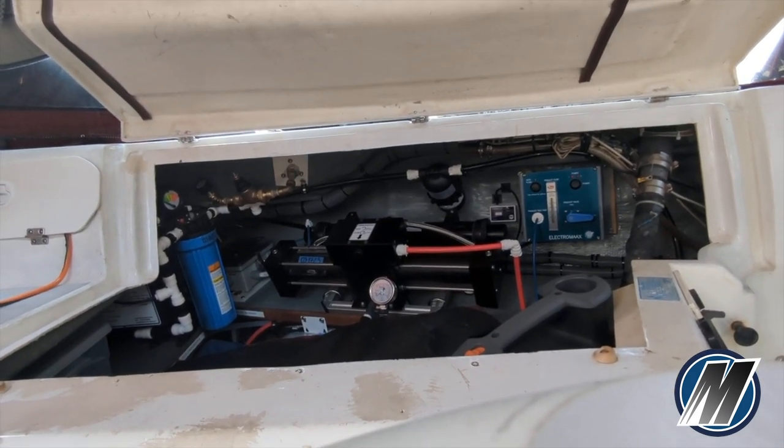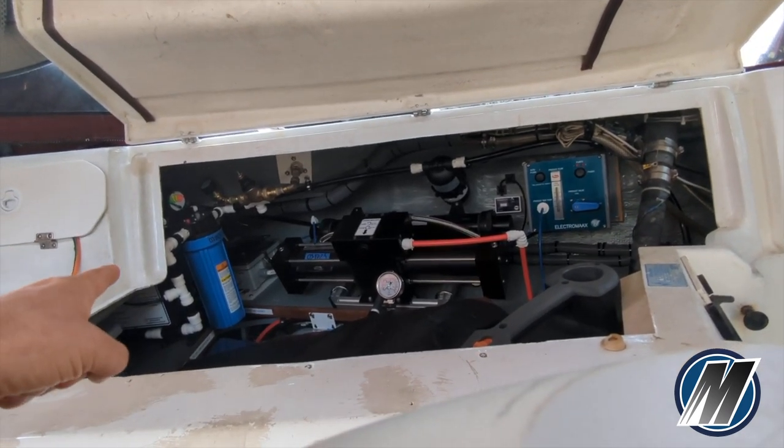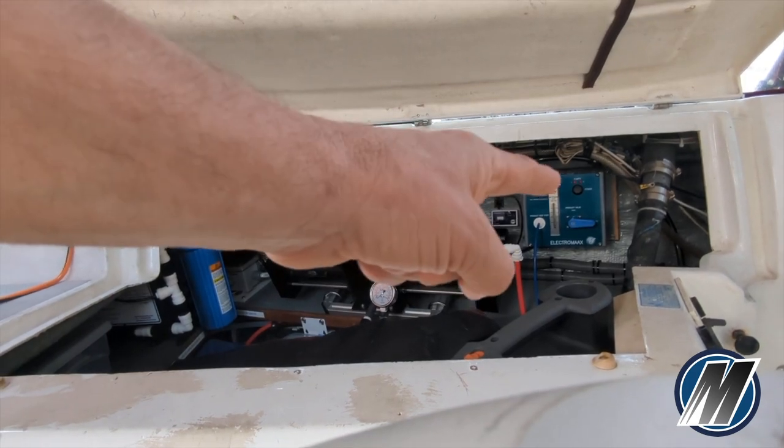Here we have our SolarMax 10 water maker from Electromax. Over on the port side here we have the pre-filter and boost pump assembly. We have our Clark pump and membrane and our control panel.